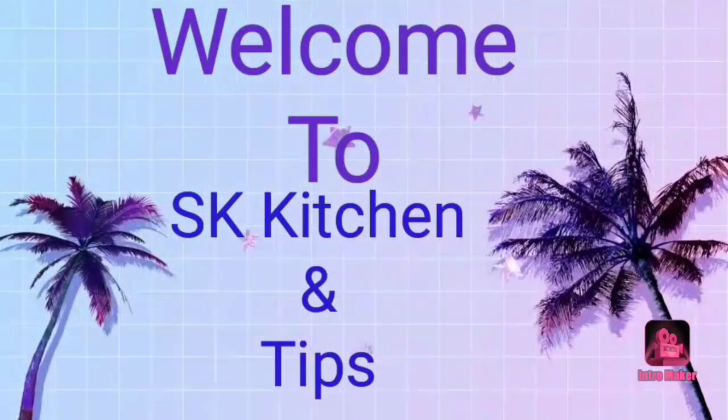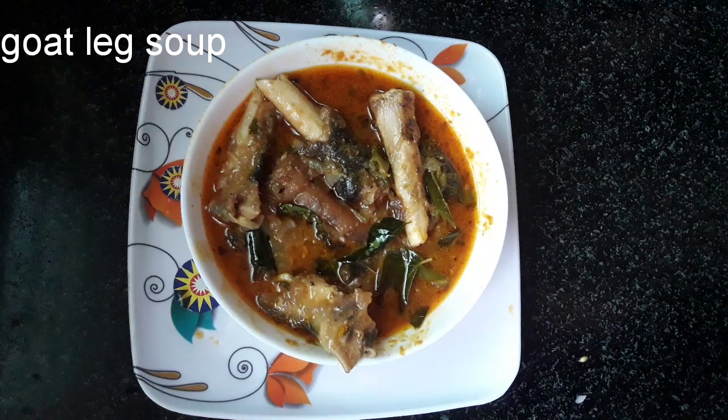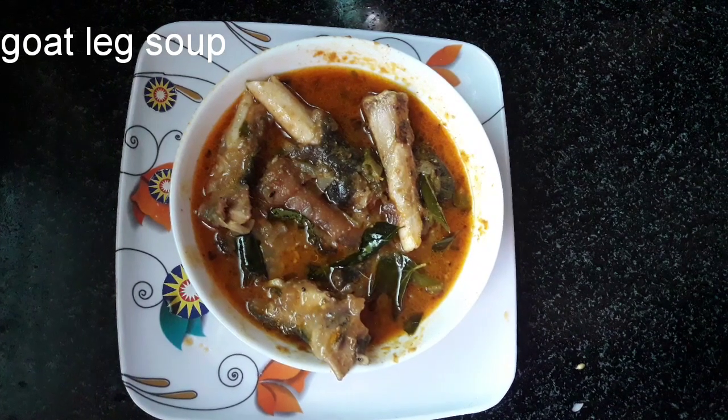Hi friends! Welcome to our channel, Let's go Kitchen and Tips! In this video, I will show you how to make the egg roll.